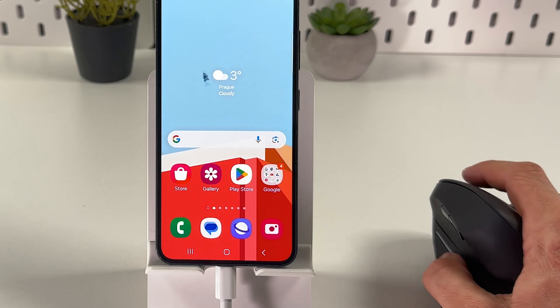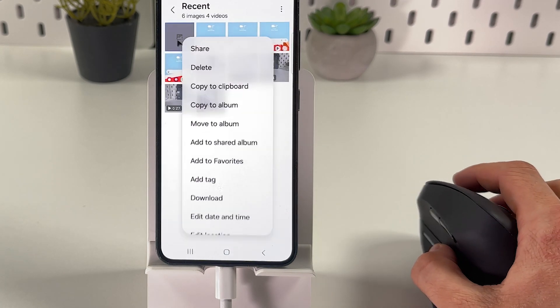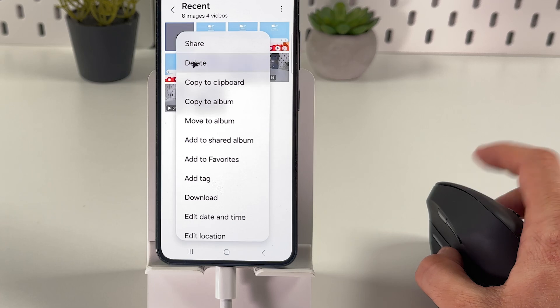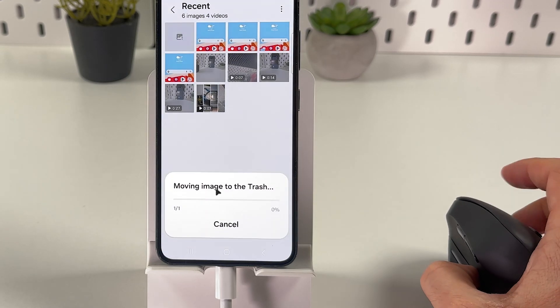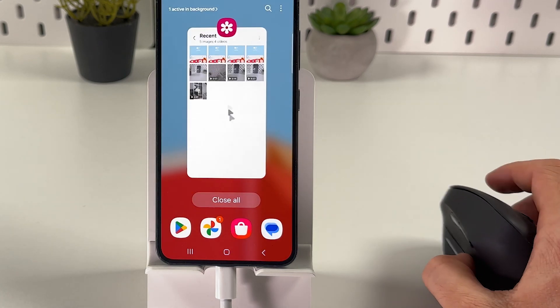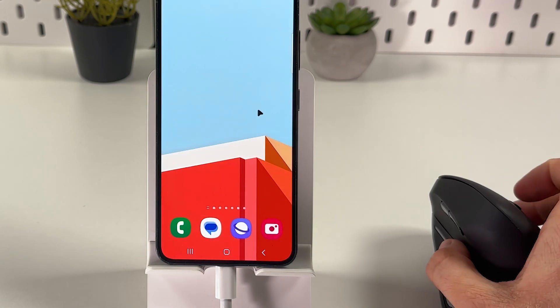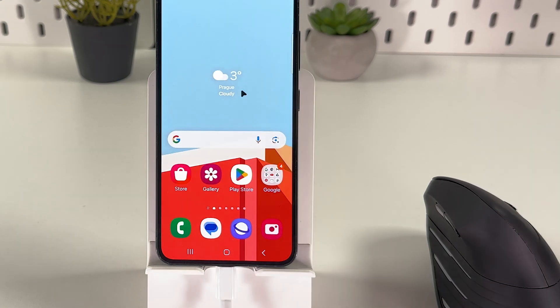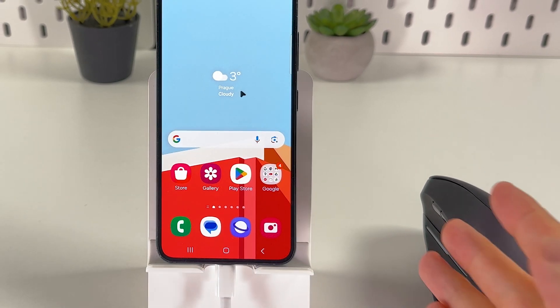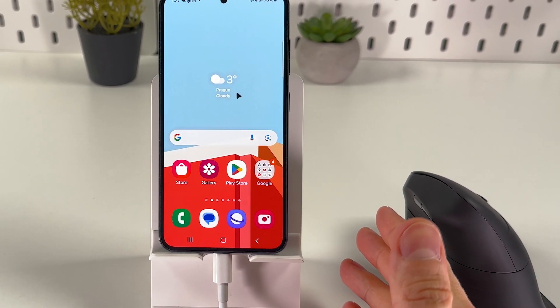Now you can grab your mouse and control your phone. The scroll wheel works as well. Let's try opening a gallery and deleting a photo — everything's functional. I hope this video was helpful. Thank you so much for watching, have a great day, and please consider subscribing to our channel.